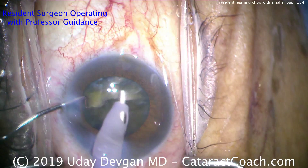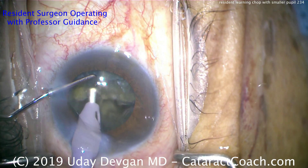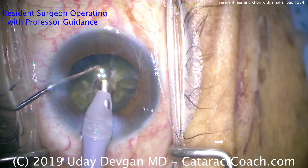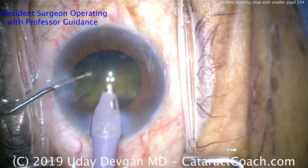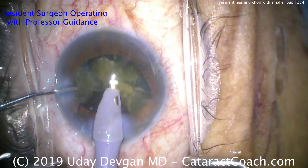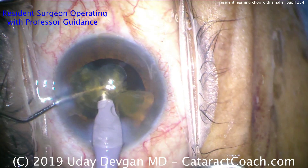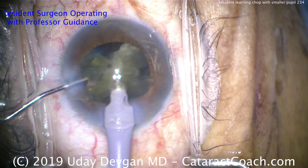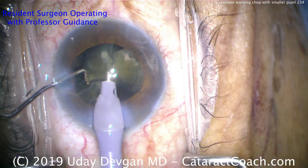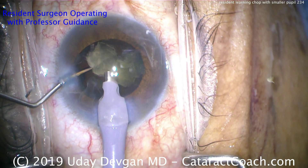Don't torque or distort the incisions. Buzz into the nucleus — beautiful. Buzz in to occlude the tip. If the tip's not fully occluded, the chop won't work. Buzz in and bring the pieces up. The whole nucleus is now flipped over — there are still some central attachments here between the pieces, and breaking that central zone will make it a lot easier. Slowly removing this nucleus.